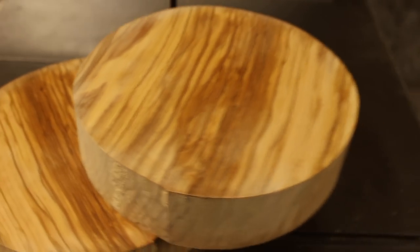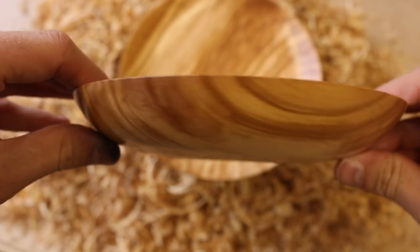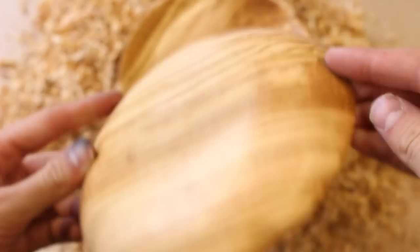Welcome back to the channel. My name is Sean Lee and in this video we're going to be turning an olive wood bowl. I'm very excited because I've never turned olive wood before. Before we get going, I just want to thank Neil — I met him at Maker Central 2018 and he very kindly gave me this lovely chunk of olive wood.